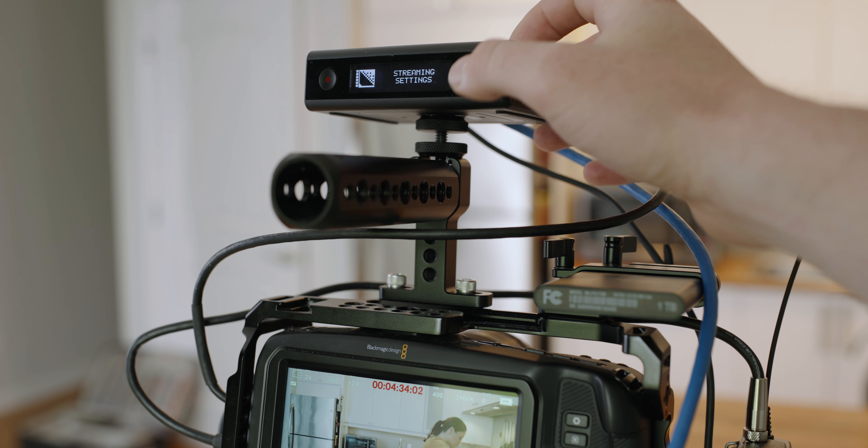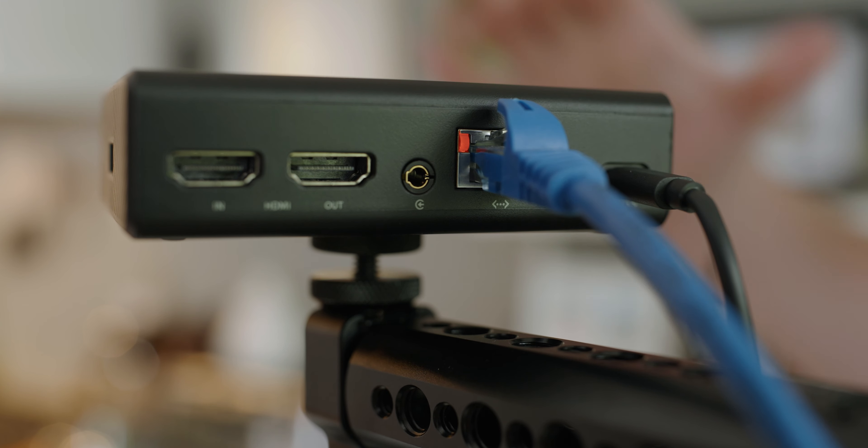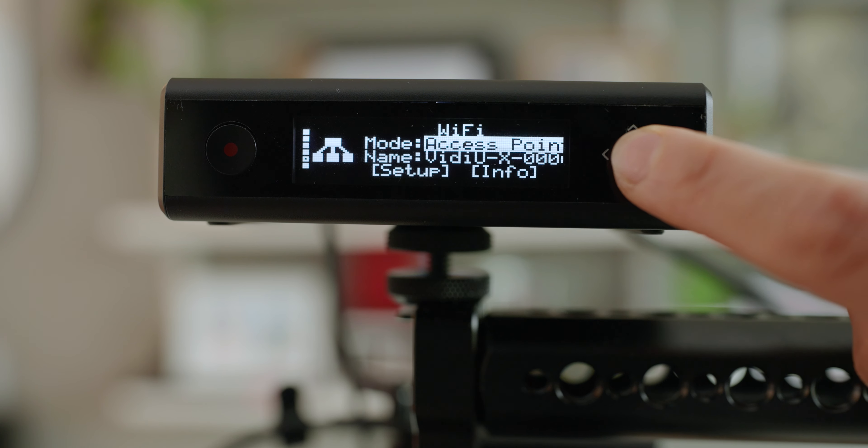The VideoX gives you three ways to keep your streams flowing smoothly. There's Ethernet for hardline reliability, cell connectivity with your LTE USB modem for portability, and Wi-Fi 6 for the best wireless connectivity on location.